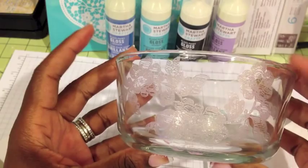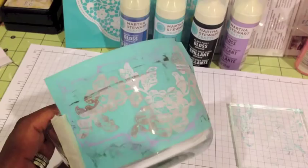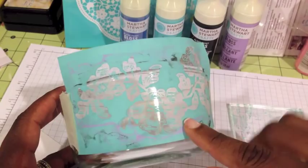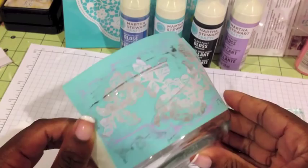I'll use the same technique and be right back. Okay, I'm back. I washed the stencil and washed the glass again and rinsed off the transparent rose I put on there because I really didn't like it as much for this project. So I'm going to use the opaque black — they call it Beetle Black.